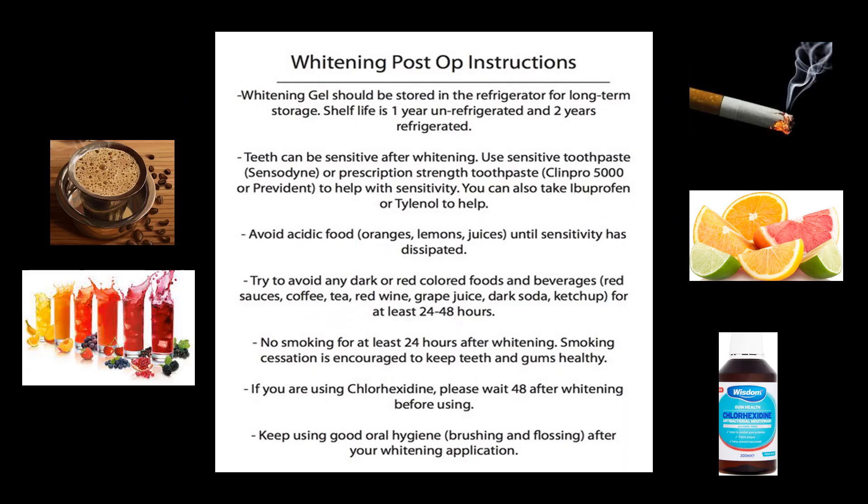Post-operative instructions: whitening gel should be stored in the refrigerator for long-term storage. Shelf life is one year unrefrigerated and two years refrigerated. Desensitizing toothpaste can be used to help with sensitivity. Avoid acidic foods until sensitivity is dissipated, and try to avoid dark-colored foods and beverages for at least 48 hours. No smoking for 24 hours; smoking cessation is encouraged to keep teeth and gums healthy.